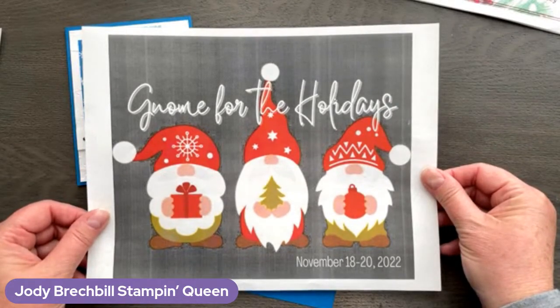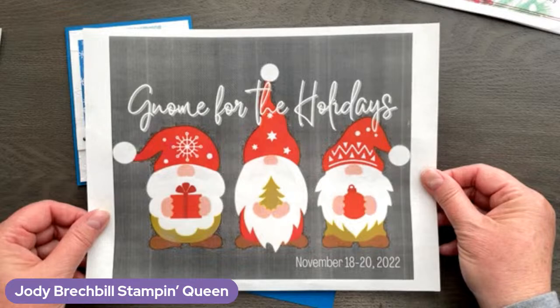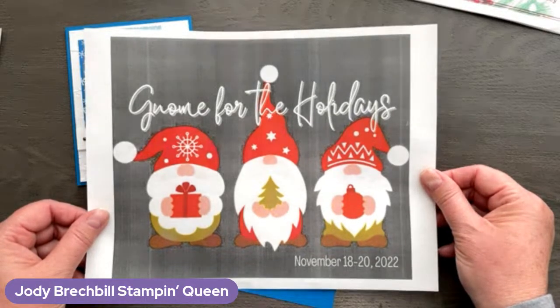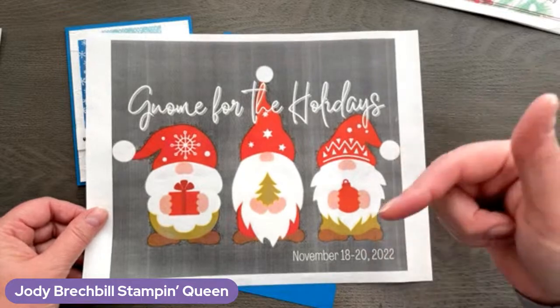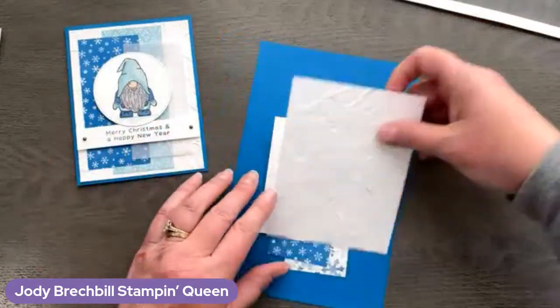Speaking of gnomes, I want to make sure I remind you that today is the final day to register for our Gnome for the Holidays Pampered Stamper Retreat. This is in person — it is in my town, Chambersburg, Pennsylvania. I would absolutely love for you guys to come hang out with us, but I know that's not always possible. We do have retreats in a box — you get all the good stuff delivered right to your home. Registration is closing today, Wednesday, September 28th. You can hit the description below and look for the link.